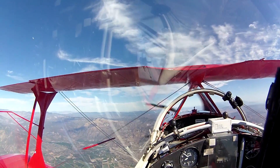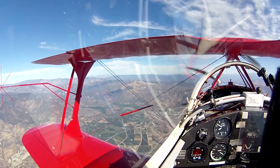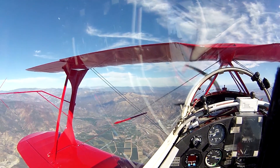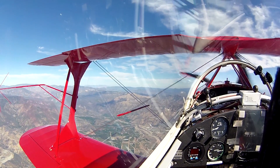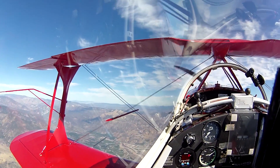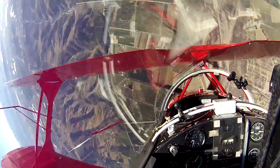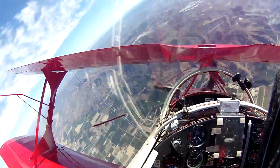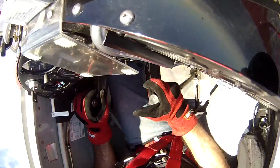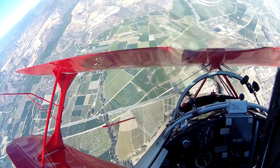This will be a normal upright spin to the right with a pair recovery. Recovery will begin at 6,000 feet. Power off, ailerons neutral, rudder, elevator, and recover from the dive.